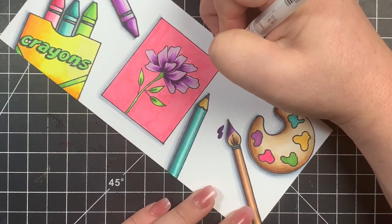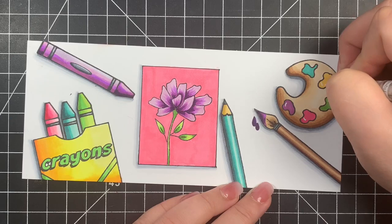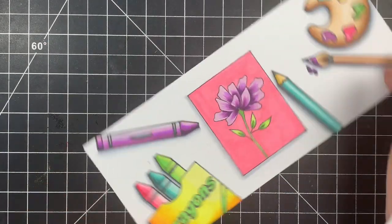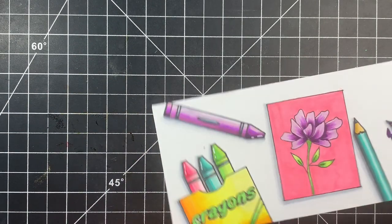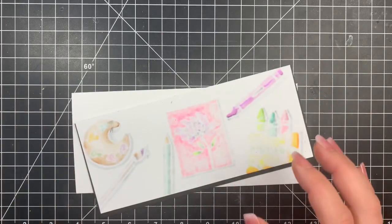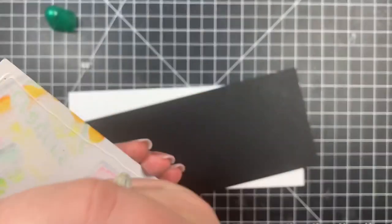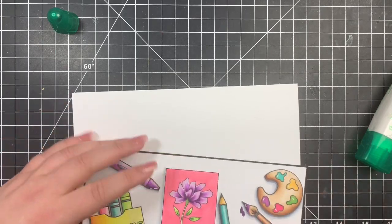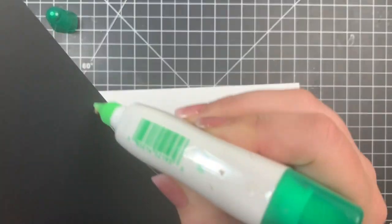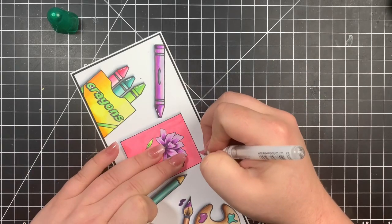Next I'm taking my white gel pen — I had some errors that weren't bleeding, just totally my mistake — and I'm fixing up those areas as well as adding highlights to some random areas and objects. Then I can assemble my card. I have a slimline card base and a piece of black cardstock cut just a little bit larger than my card panel but still smaller than the card base. That way I have a little bit of a black border showing, which will really make it pop. I'm layering everything together with my Tombow Mono Multi Glue, which is definitely my favorite wet glue to use for card making.